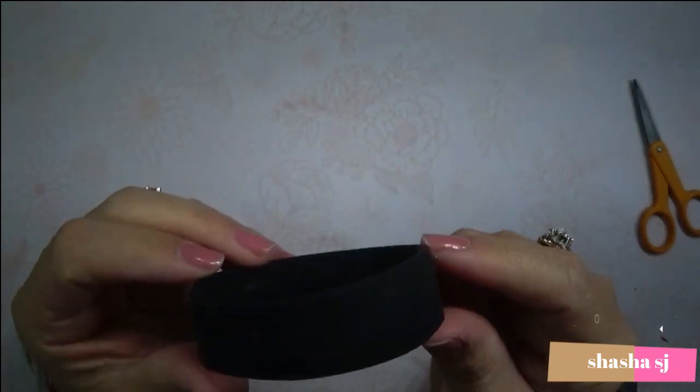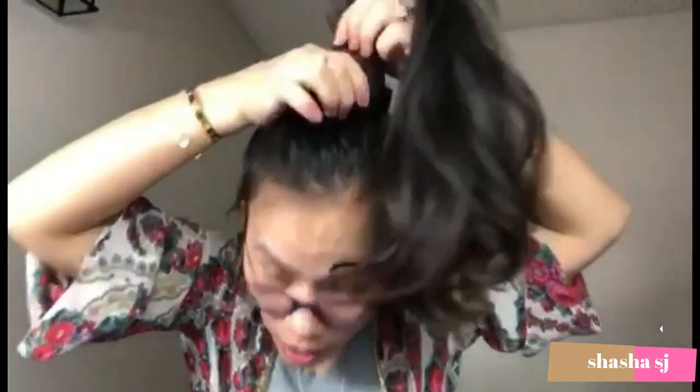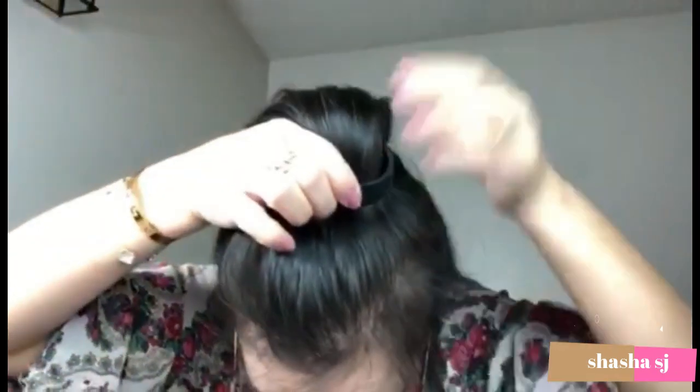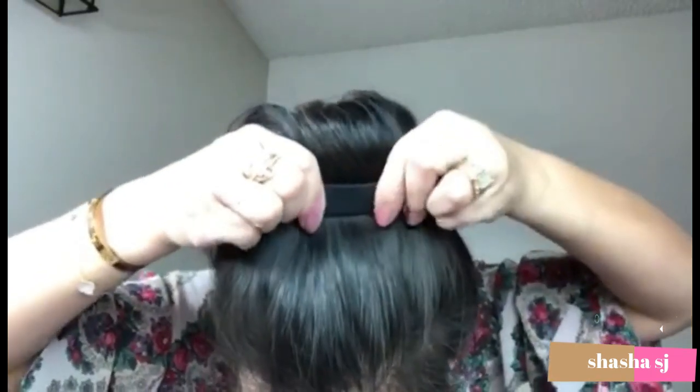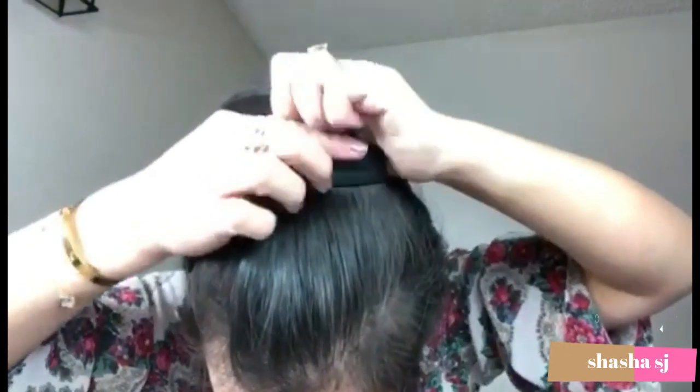We'll see how this one works and how it goes. As you can see, this is my hair — I have thin hair but it looks thick. It's not as thick as you think; it's just being curled. Let's check how this works for my hair. You put them just like that and you squeeze it down. It says you have to squeeze it down, just like that.